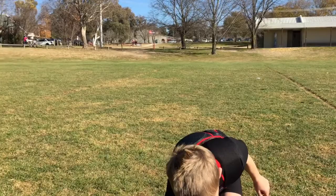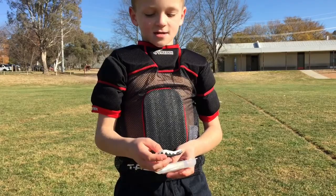And this is my mouthguard that I use in my matches.